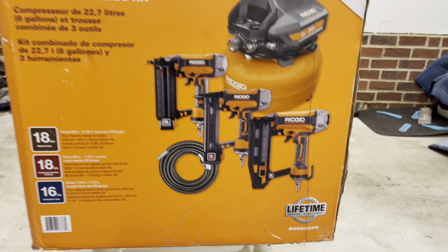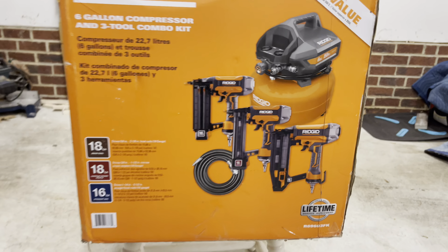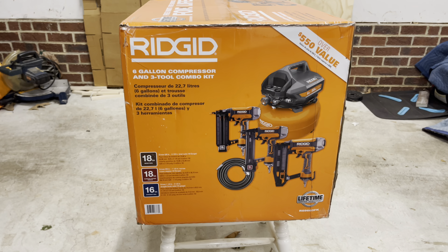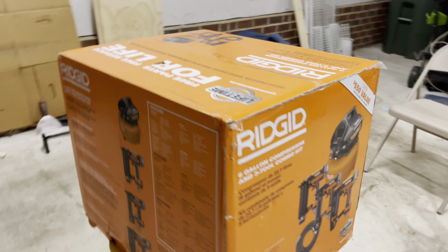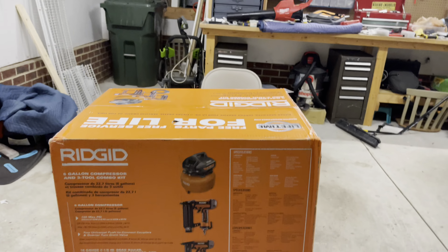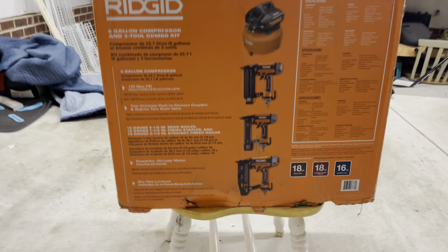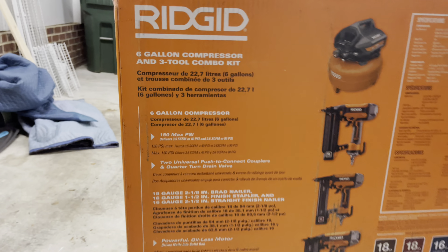One thing I love about Ridgid is this right here — the lifetime guarantee. But you have to register it to qualify for it. So once I unbox it, the first thing I'll be doing is registering it online. Granted, I'll have to give away my personal information, but to get the warranty I guess it's worth it.